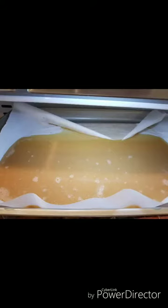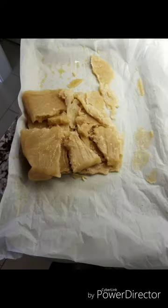The next morning I removed it from the freezer again and blended it up again. Then I put it in an airtight container and put it back in the freezer.